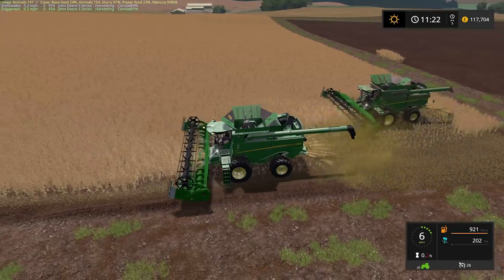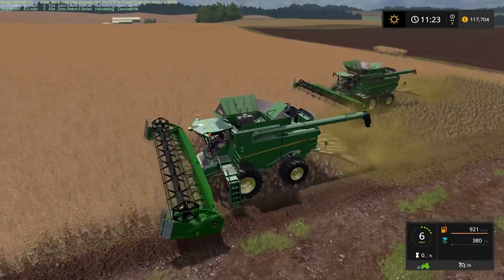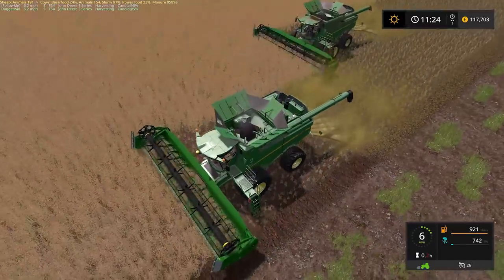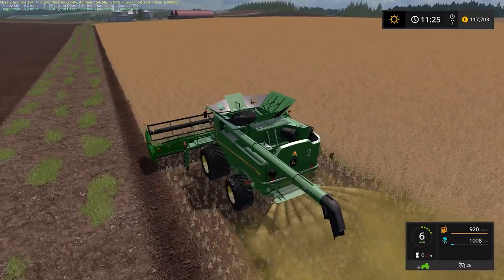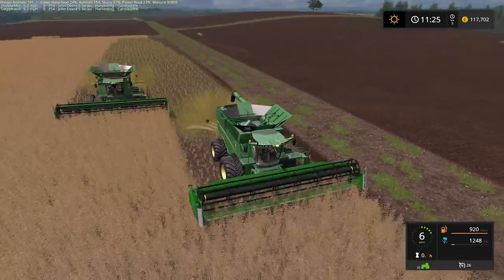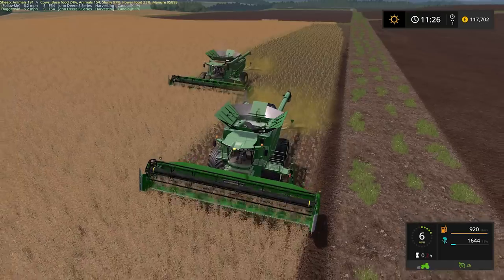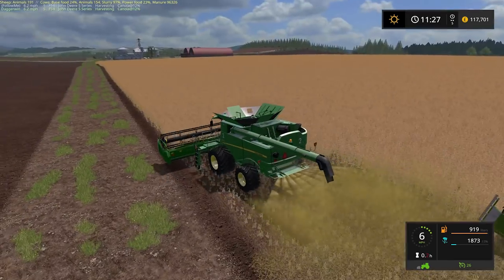We're off — we might have to adjust the follow me course slightly but I can do it from here, so it's not a problem. The lights are very impressive on these things, I do like that. Having said that, I like the entire machine — they're very good. Technically harvester number one should be in front but it doesn't really matter. I think the numbering is more to keep track of the fleet for servicing and all that kind of stuff. It seems to be perfect — brilliant.